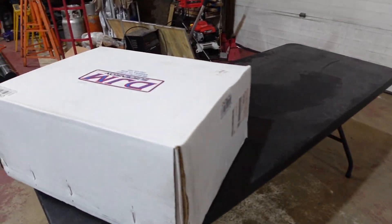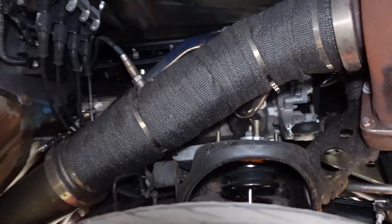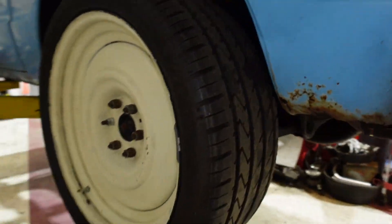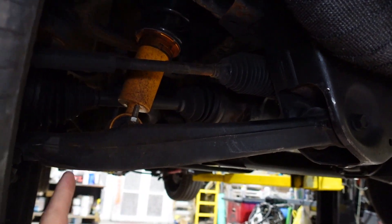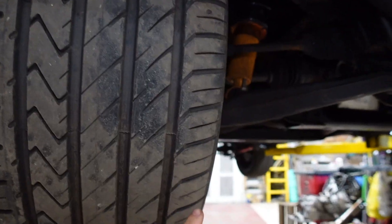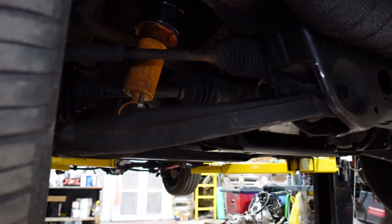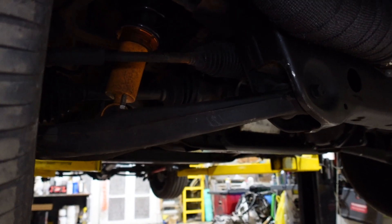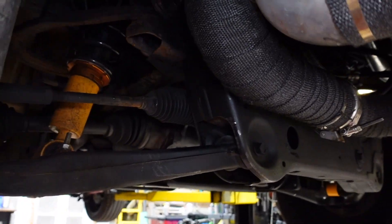Now we'll get into unboxing this thing and throwing it onto our truck. Got this thing all raised up in the air and you can see kind of what we're running here. We have the 22-inch transport wheels, and the lower control arm is a lot longer than the stock ones, causing the inside of the tire to be pushed out more. The upper control arm will end up being a little bit longer and the lower one a little bit shorter to cause the tire to kick in a little bit.